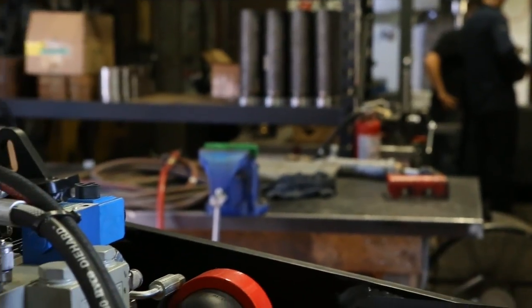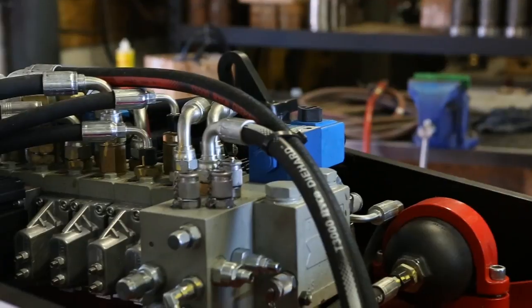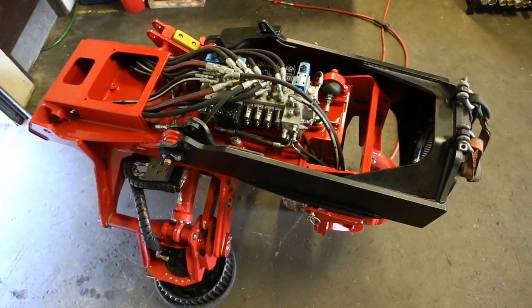The valve bank gets all new valves, all new spools, all new proportional valves, and we use viton seals — high heat, longer lasting.